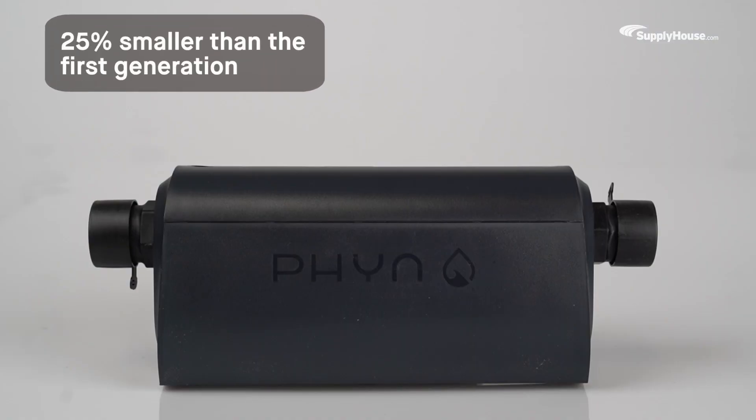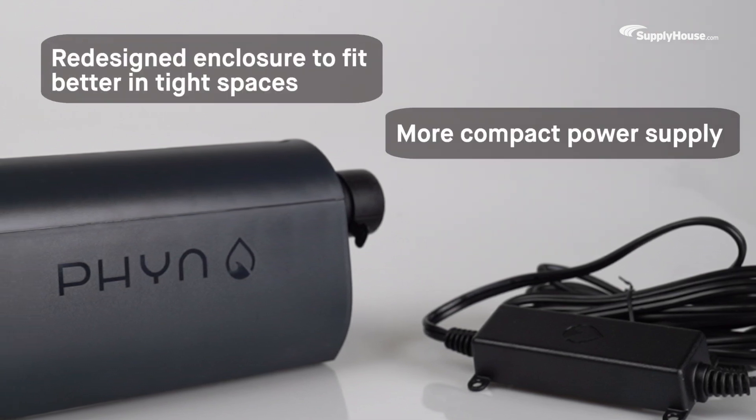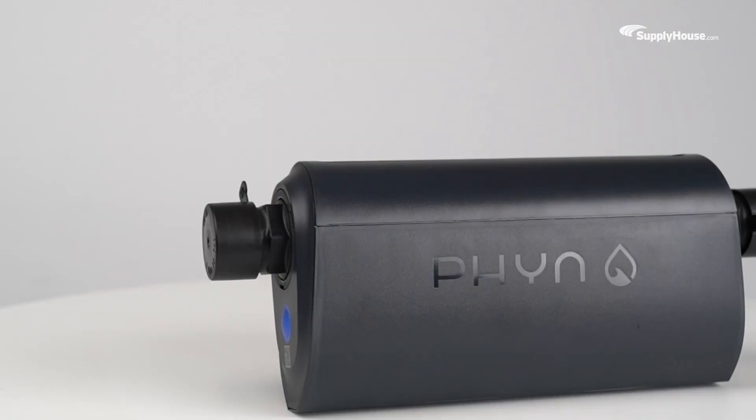The new Fin Plus is 25% smaller than the first-generation and even more effective, featuring a more compact power supply and redesigned enclosure to fit better in tight spaces.